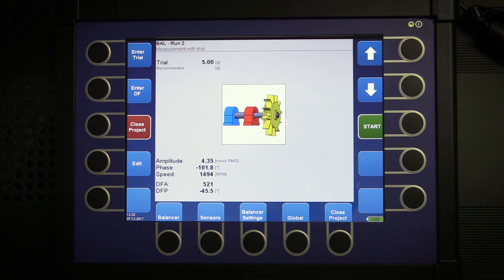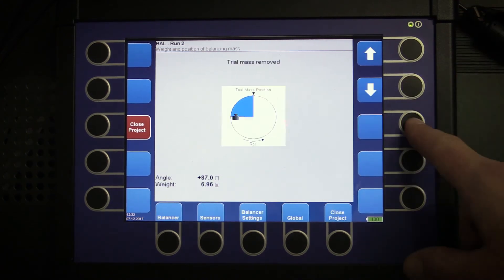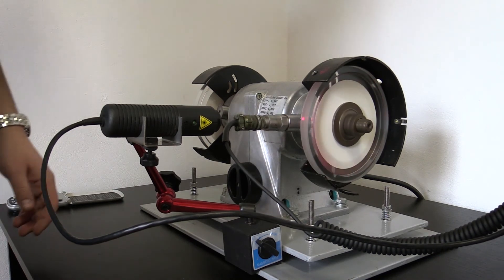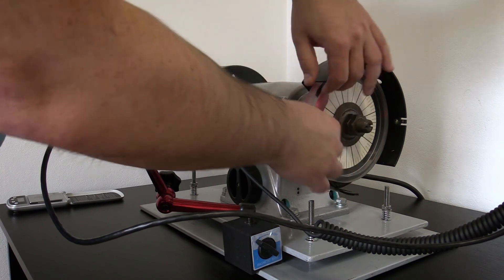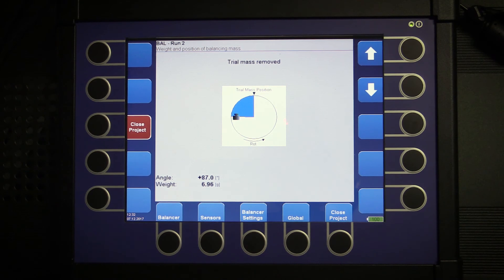Press the down arrow button again and the device will ask me if I want to remove the trial weight — I will select yes. Now I will stop the machine and remove the trial weight. On the VA4, click the down arrow button again and you can see the result: we should place 6.96 grams at plus 87 degrees from zero position.